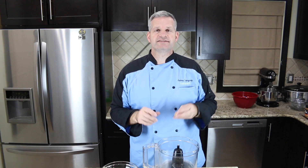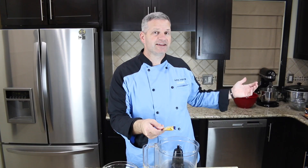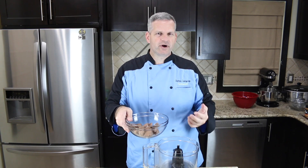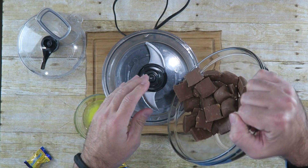Now the first thing we need to do is make our crust, and to do that I'm going to use these little mini Butterfingers because of course I have a lot left over from Halloween. I'm just gonna start off by taking about 20 of them and putting them in a food processor to grind them up.